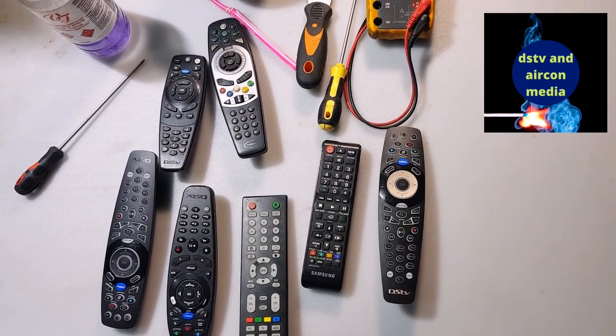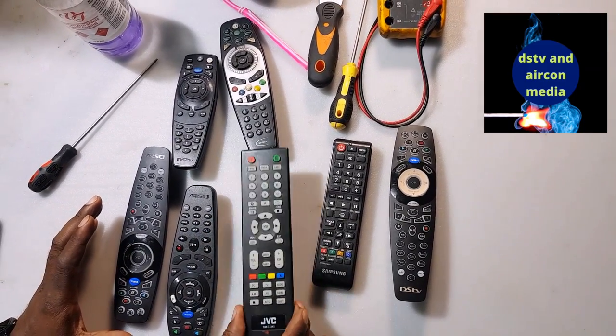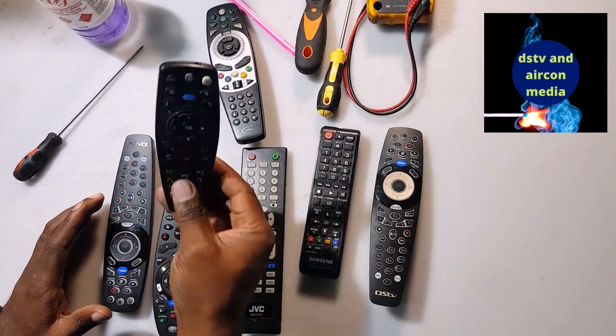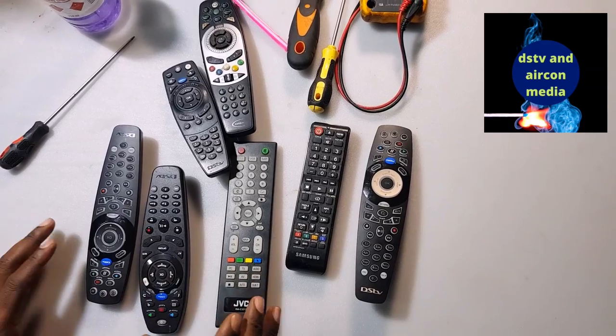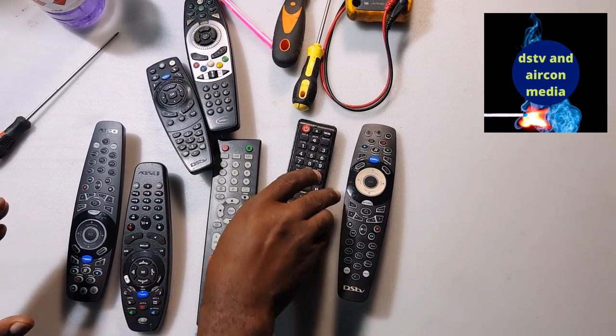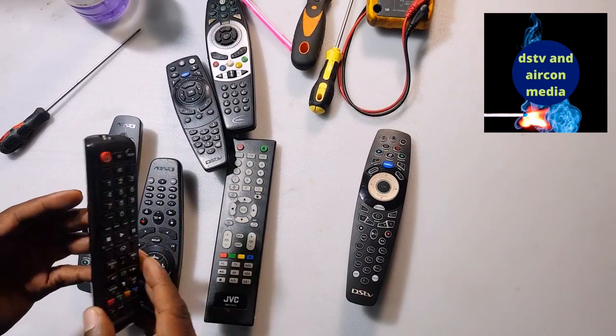Today I'm going to show you how to repair your remote — it can be a TV remote, a DSTV remote, an Explorer remote, or an HD remote. I'm showing you how to repair the remote. Basically, a remote gets the problem of dust. The more we use a remote, dust gets inside the keypad and then it damages your remote.